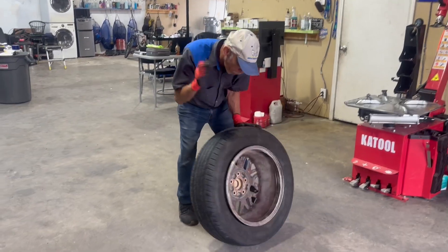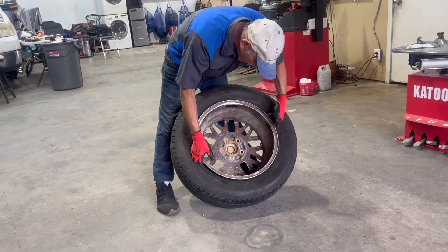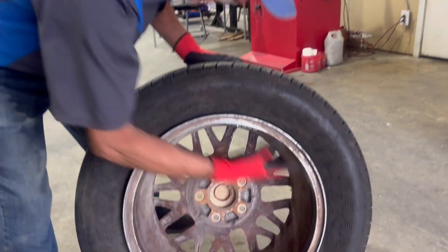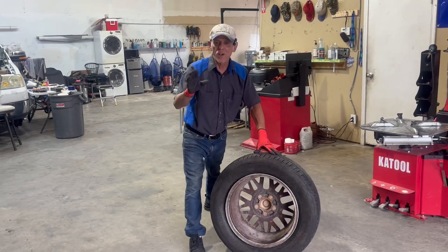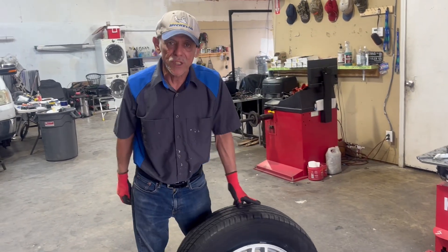Notice how we broke the bead from the back because we're going to clamp from the outside, not the inside. Some wheels are really nice, some of them have already been damaged. We will not damage anybody's wheel more than it already is.